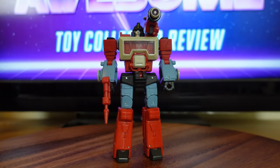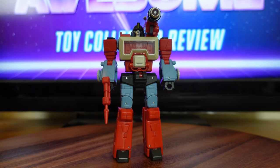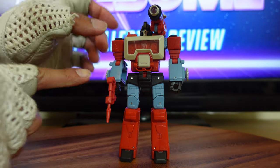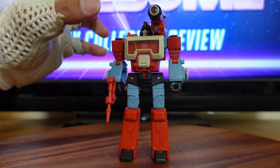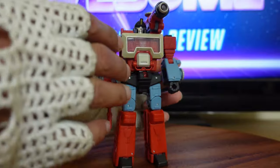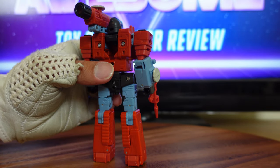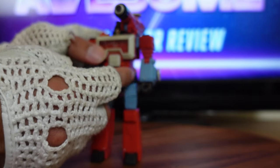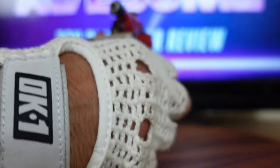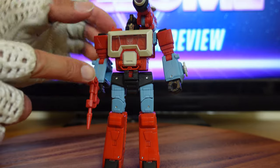Now with Perceptor in his robot mode on my display table, I want to go over his features and accessories. The transformation for Perceptor is almost identical to the Generation 1 version — there are a few engineering changes like flipping the fist and flipping the head back, as opposed to pushing them down. Other than that, the engineering changes were made to update the technology and prevent wear and tear, because the original Perceptor had a trigger to spin his head up and down that would loosen over time, and the fist tab would also loosen.